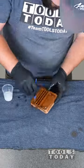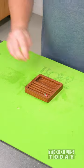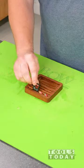We apply some finish to it, and then we can get all of our cards inserted, and we have one of the desk modular storage trays done.